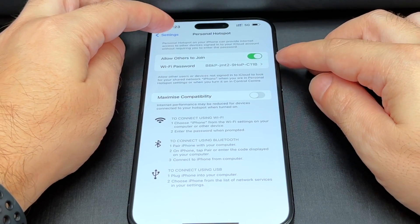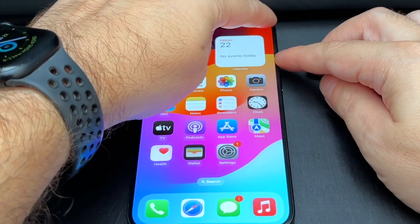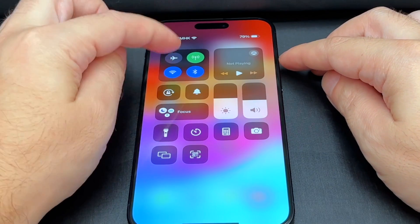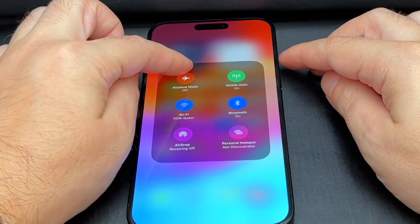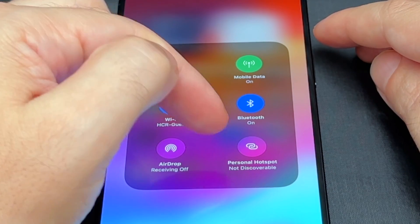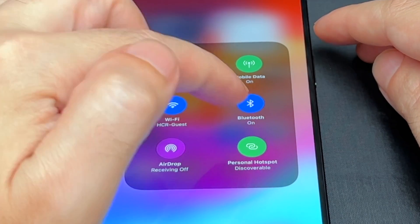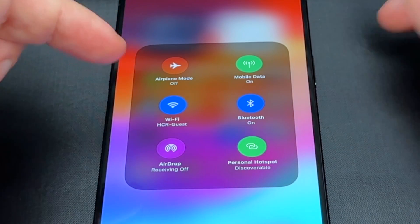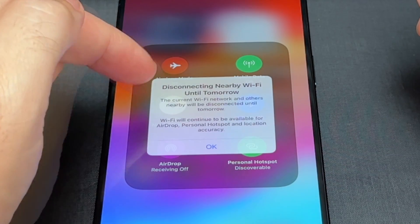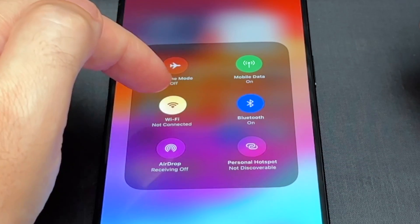So let's keep it on and I'll show you the shortcuts. If you're back on the home screen and want to enable or disable it, you can pull down from the top corner. Then if you click here, you can see there are some extra options including AirDrop. You'll also see Personal Hotspot — not discoverable. If I click on it, now it is discoverable, which is basically turning it on and off. You can also disable it if you turn off Wi-Fi, and clicking again will enable or disable the Wi-Fi hotspot.